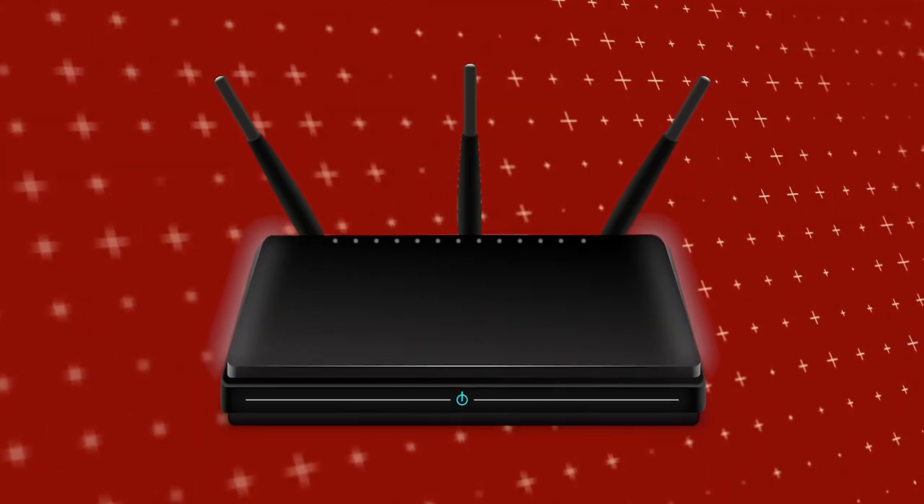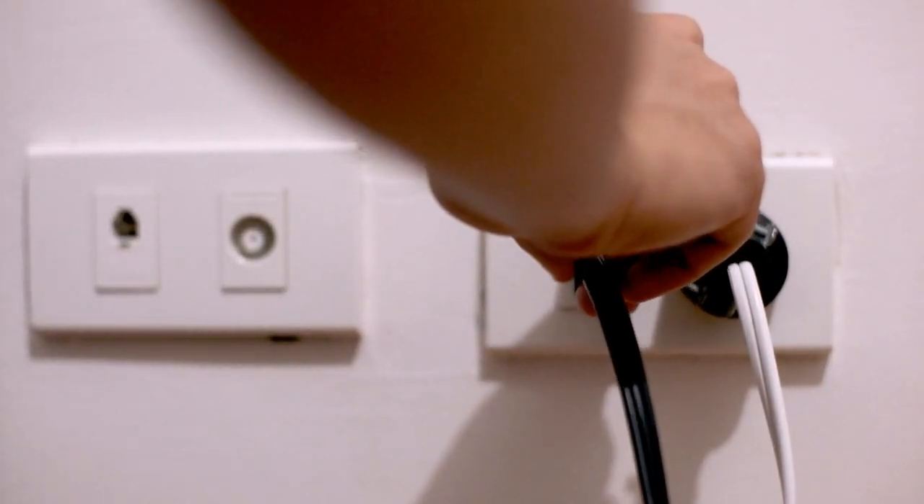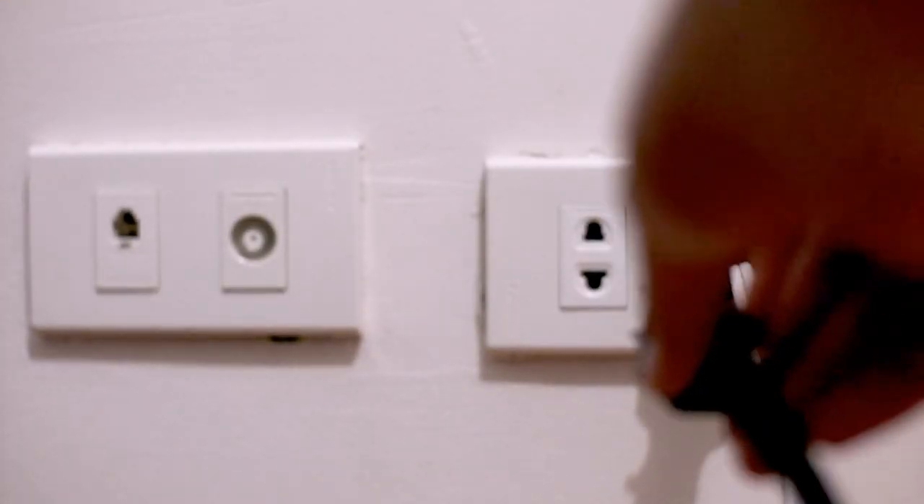If that doesn't work, then find your router that is giving you Wi-Fi and unplug the power to that for 60 seconds, then plug it back in.